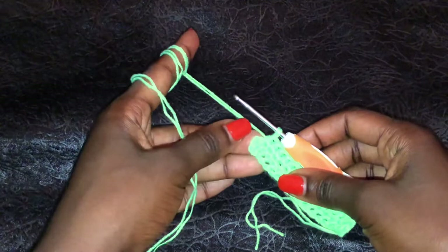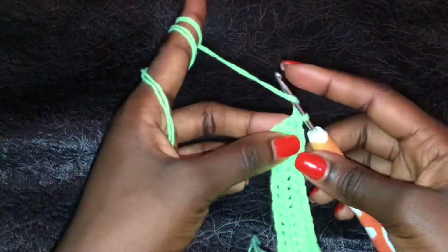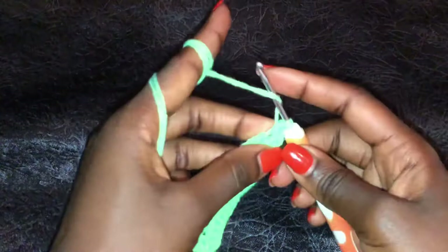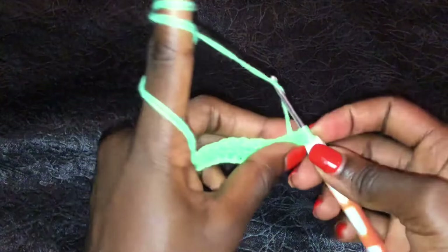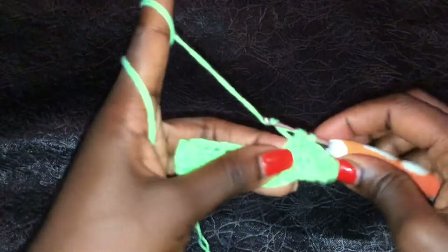Go to this top stitch and do the first half double crochet. Go in the same space and do a second double crochet in the same space, then a third and a fourth double crochet in the same space - that is our increase. Then continue doing half double crochets on the other side until you get to the bottom. That is how we will be doing increases on each row - that's how we form the bra cup shape.